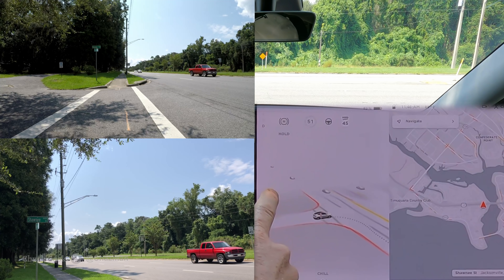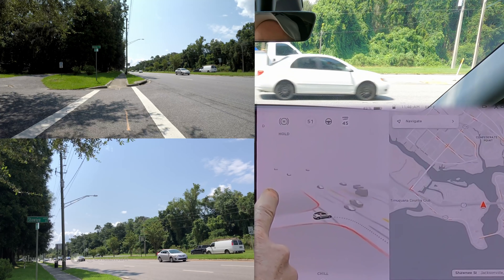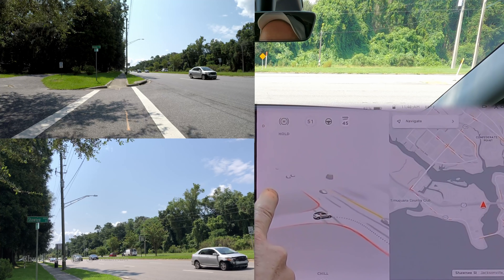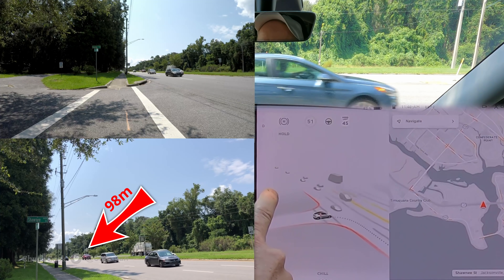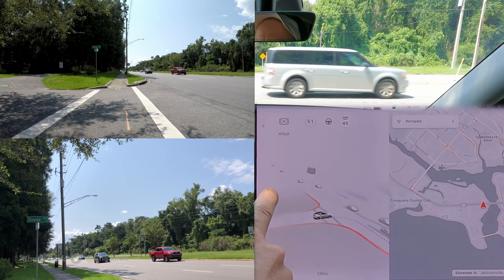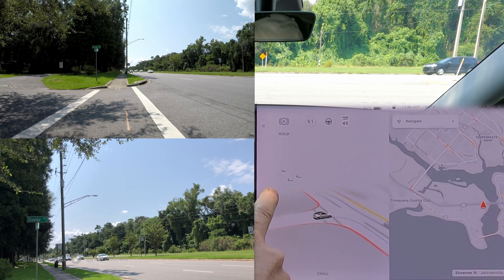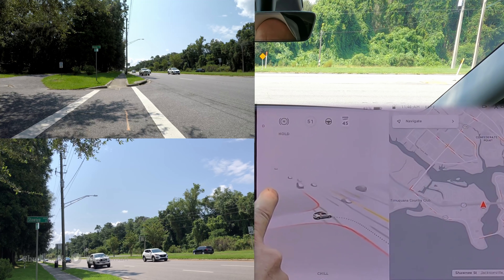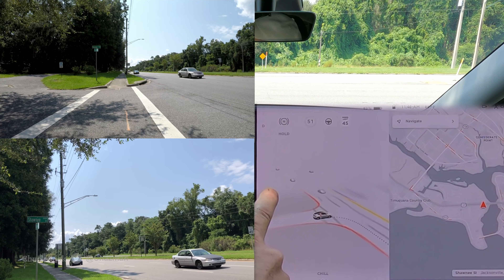That second construction sign — the diamond sign — is at 98 meters according to the rangefinder, plus or minus a meter or so. Here's a good set of traffic approaching that sign, and at about 98 meters it looks pretty accurate.